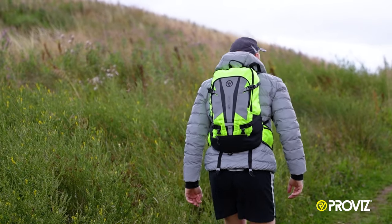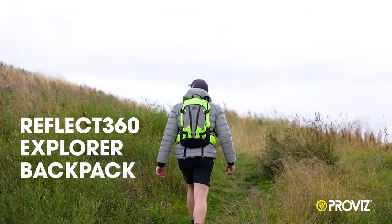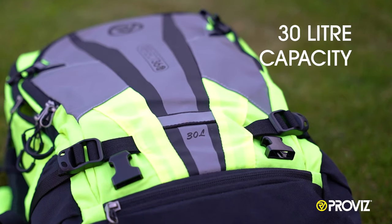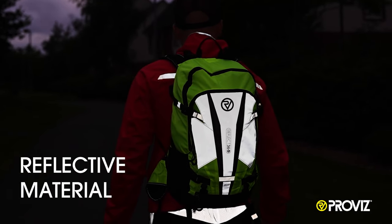Hi, it's Michael here from Provis Sports and this is the Reflect 360 Explorer Backpack. The bag has a 30 litre capacity and incorporates our Reflect 360 reflective material.